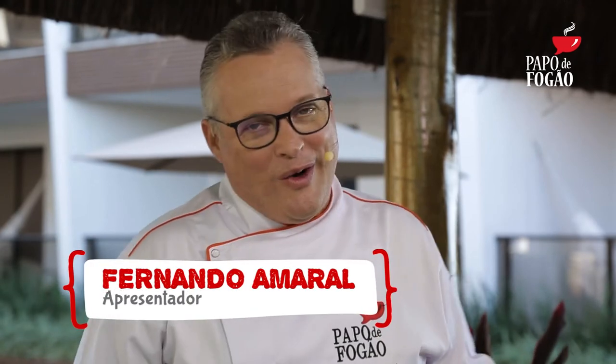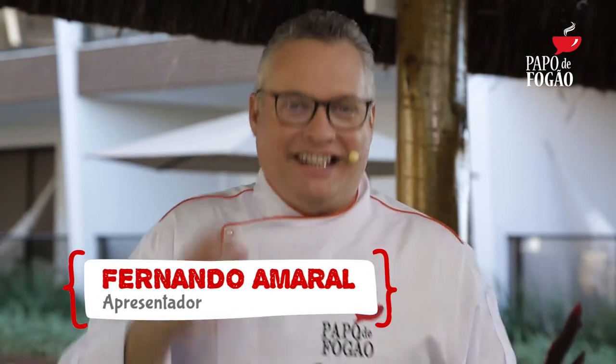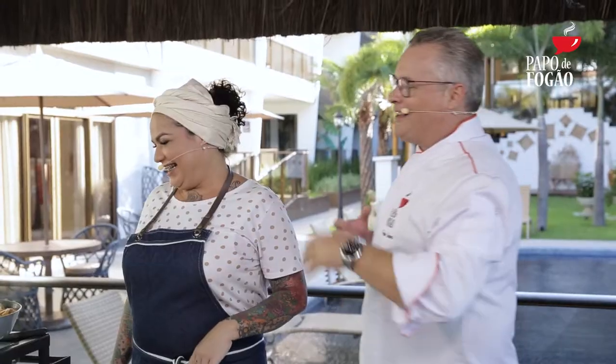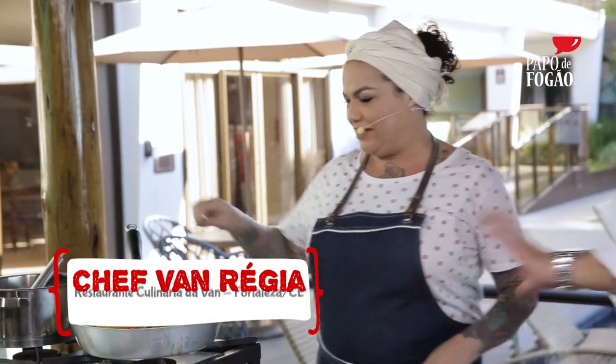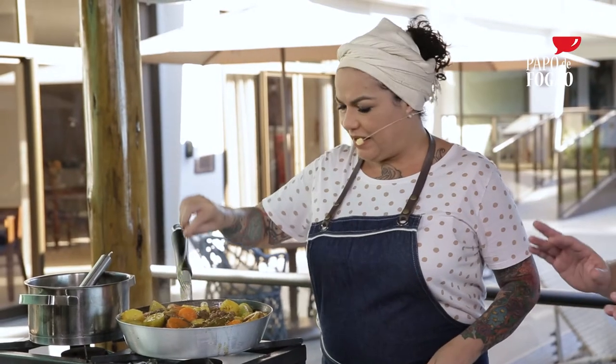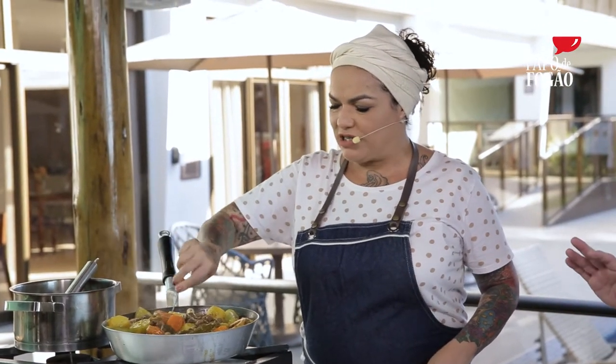Estamos de volta com Papo de Fogão, hoje aqui no Ceará, em Aquiraz. Com a chefe Van da Culinária da Van, que está preparando. Gente, chega a estar arrepiando, dá vontade de comer esse negócio — essa mão de vaca. E já a seguir vou preparar um pirão, comida de cabra macho! Como vocês sabem, esse prato demora em torno de duas horas a duas horas e meia no fogo.